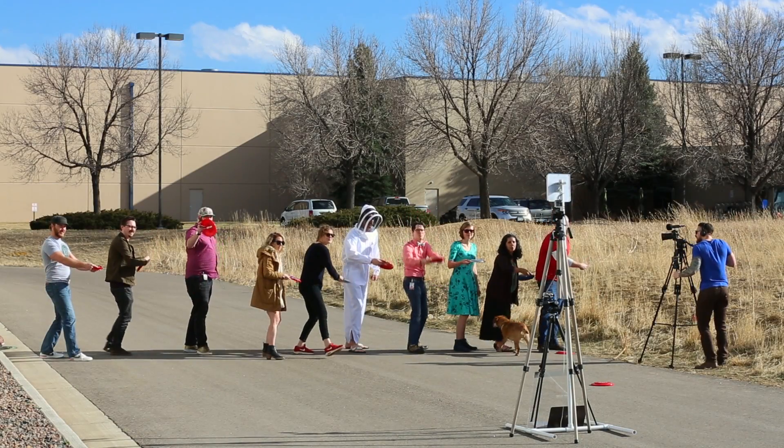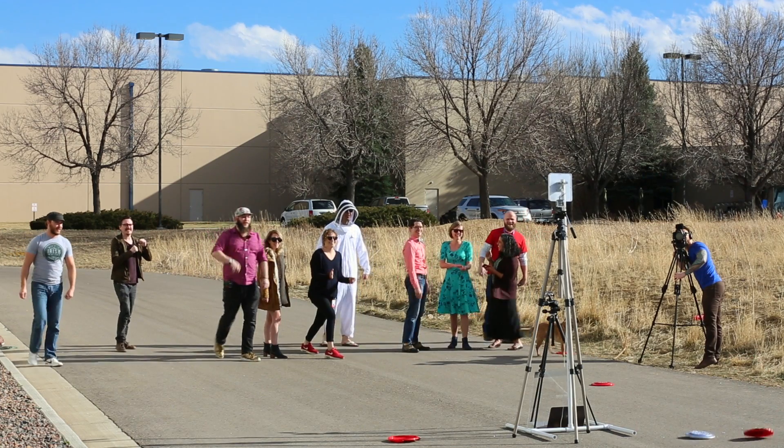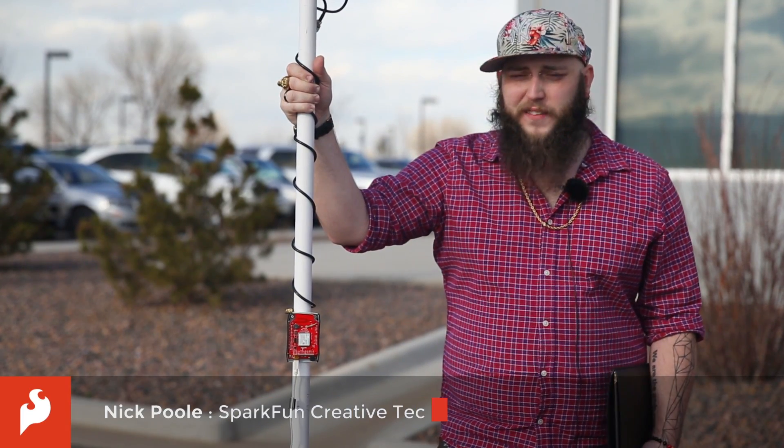Three, two, one. Today we're going to play a game of radio horseshoes, which is sort of a combination of disc golf and horseshoes and RFID tags.